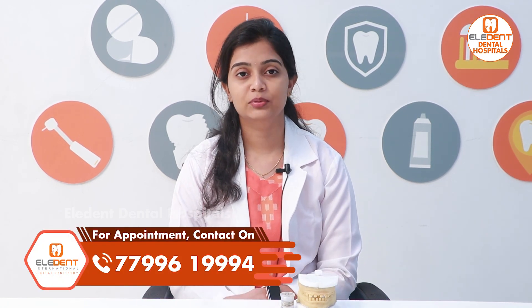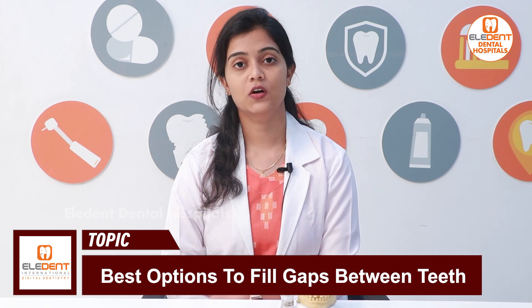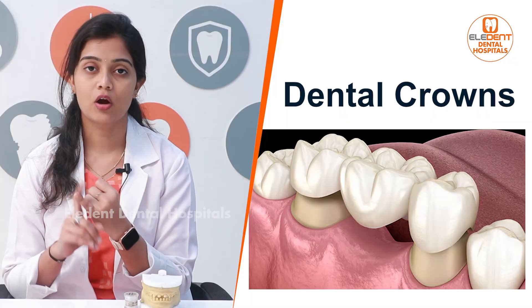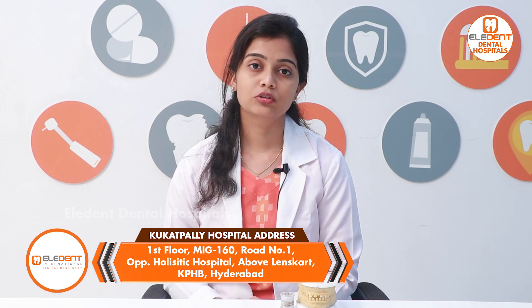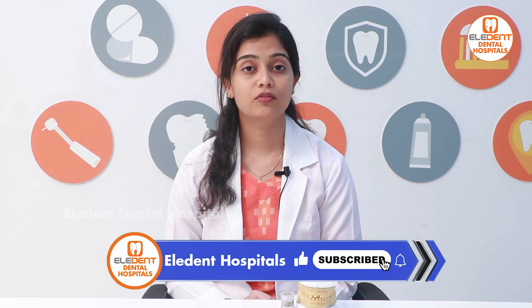There are many gaps in front teeth, and many doubts about that. The first thing I want to say is there are gaps — gaps that can be addressed with crowns or veneers. If you can afford veneers, you can go for caps.